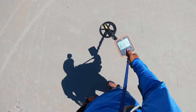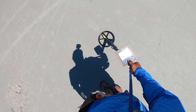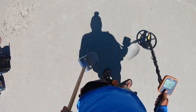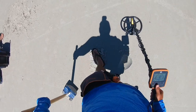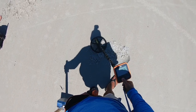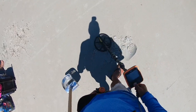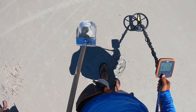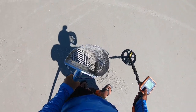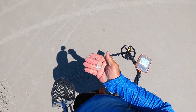We have a nickel signal, let's get it. One nickel, end of the pouch.